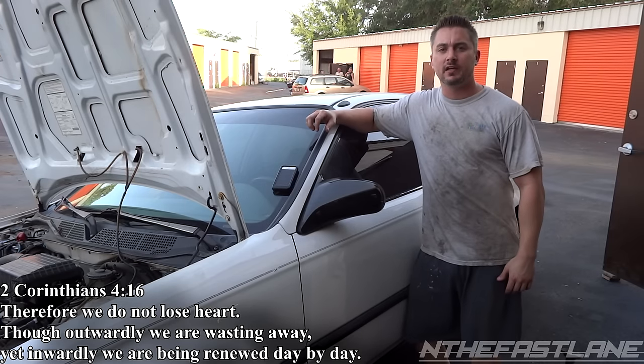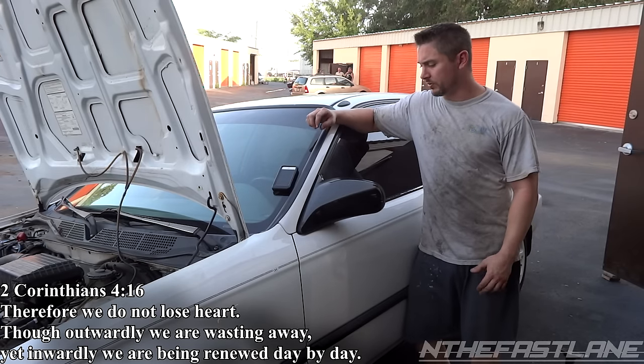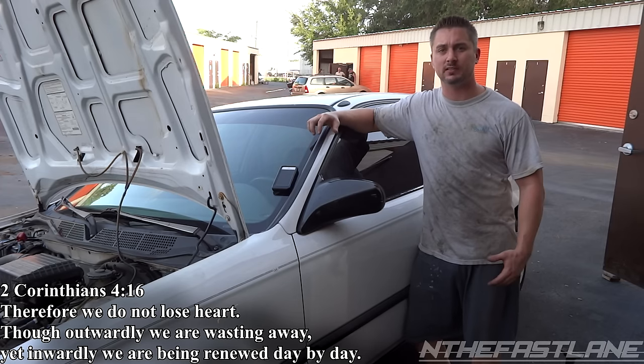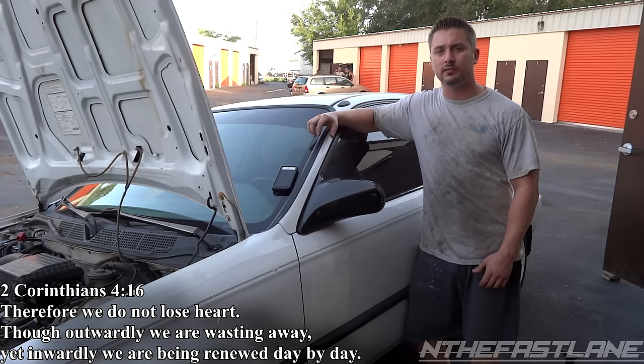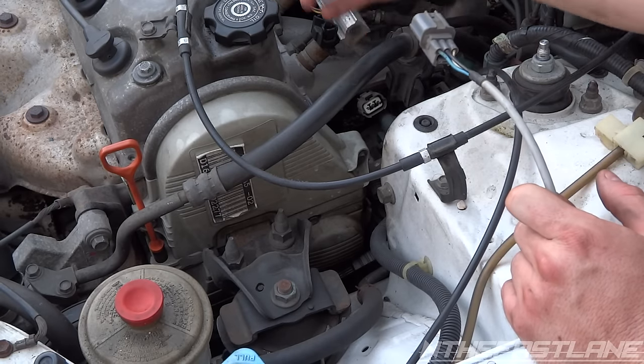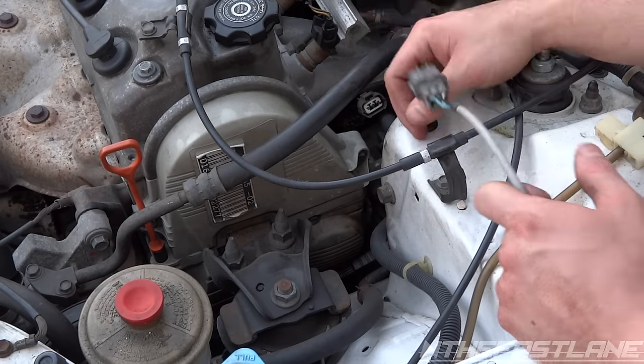Hey guys, In the Fast Lane here. You ever try to start your Honda, or pretty much any car, and it just cranks with the starter but it doesn't ignite? Well, this could be your problem. Pretty much what was happening with this car — you'd start it and the engine would rotate but it wouldn't fire.